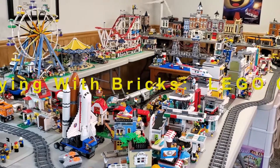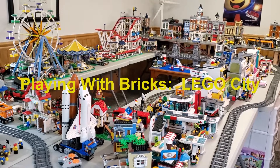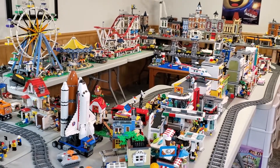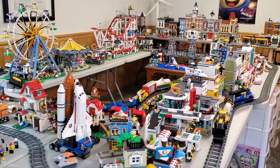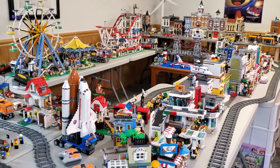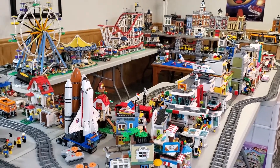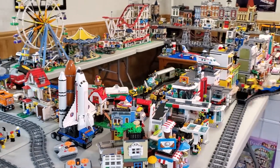Welcome to another LEGO City post. For this particular video, I thought it would be fun to take one last look at my current setup for my custom LEGO City. I'm going to be taking this apart before too long and sort of redoing basically the entire LEGO room. So for posterity if nothing else, I want to do a quick little video just kind of showing you what I had for this particular setup.